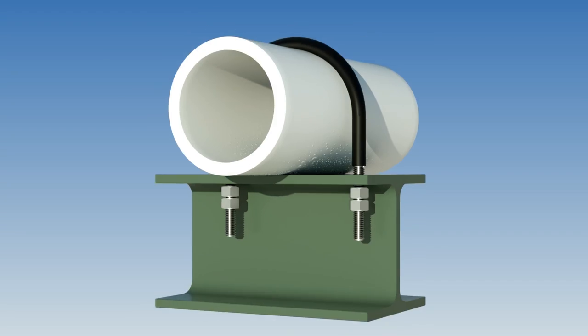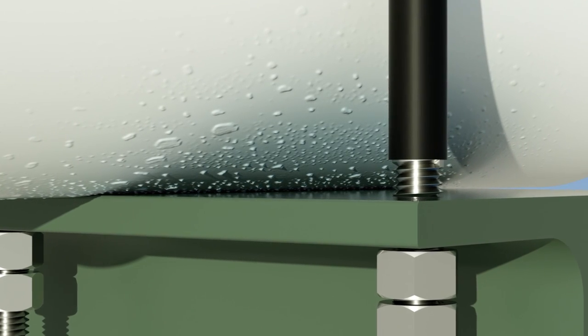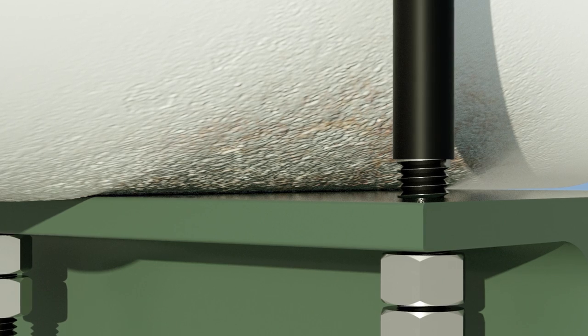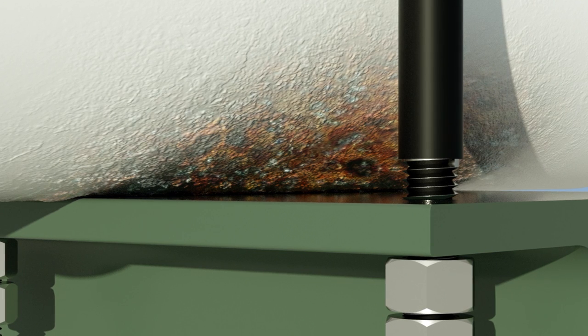A pipe sitting on a flat support creates a crevice that traps water and condensation. Prolonged exposure to moisture allows water underneath the paint, bringing it into contact with bare steel. Corrosion on the pipe spreads quickly, causing wall loss and dangerous leaks.